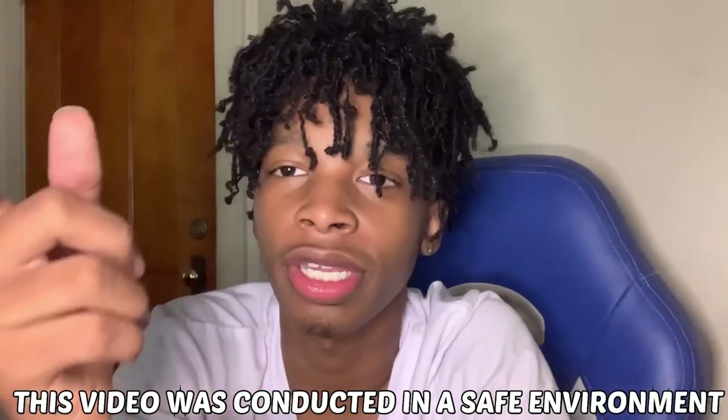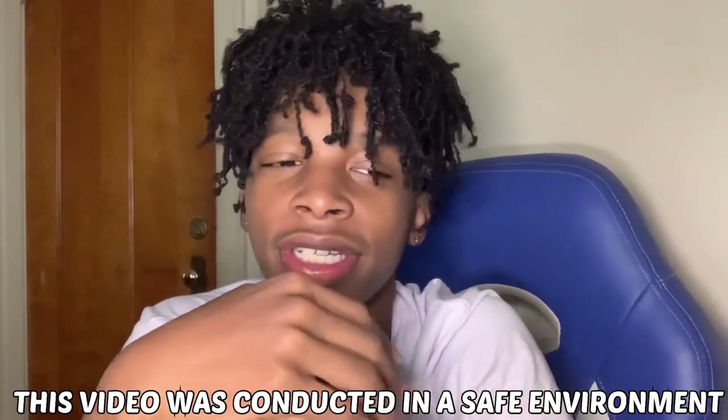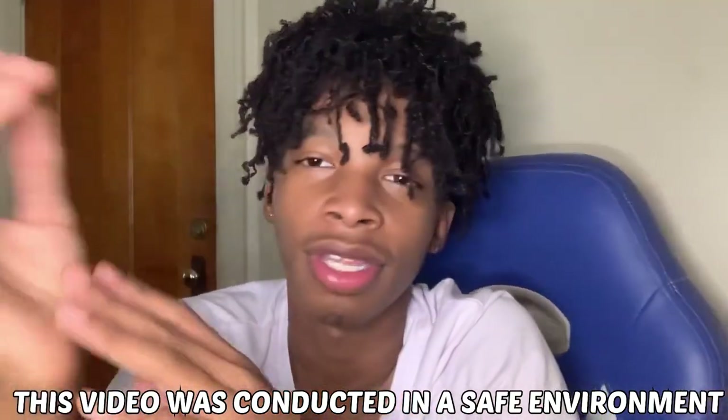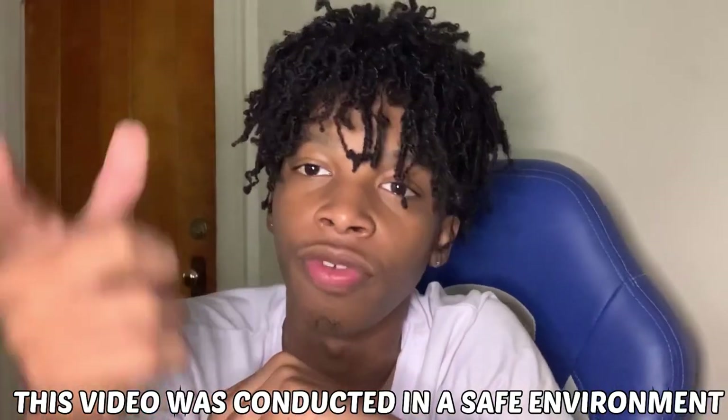This video was conducted by trained professionals. No one in this video was hurt or emotionally damaged. This video was for educational purposes and review purposes only. Thank you, and what's up YouTube, it's your boy Marcus the Eyeball.